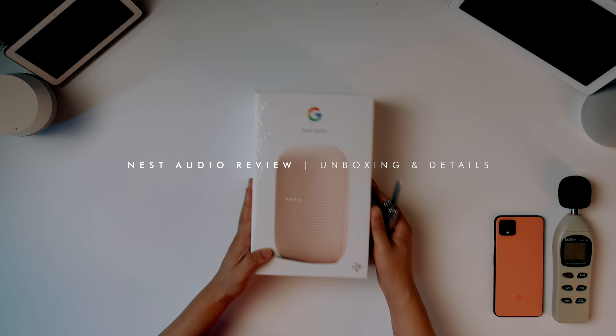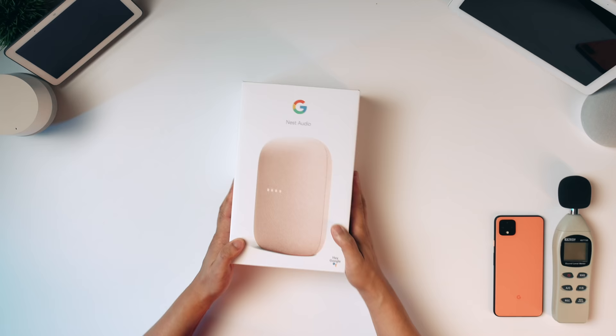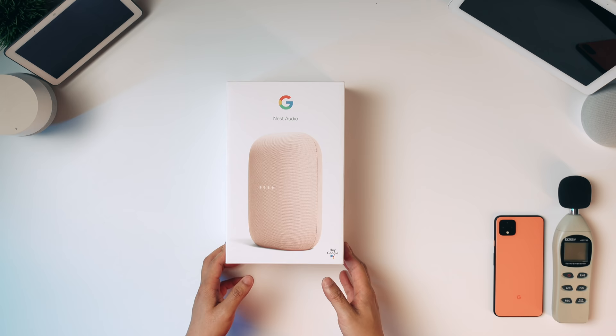The Nest Audio is a really great smart home speaker that has the Google Assistant built into it. What's interesting about it is that it's directional, so it's not a 360 speaker — it's not like a Bluetooth speaker that you carry around with you. The idea is that you're probably putting it on a dresser or something against the wall, pointing in a certain direction. The Google Assistant allows you to control different things in your smart home.